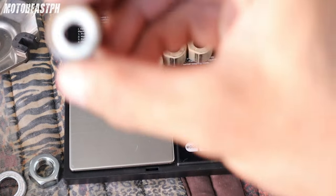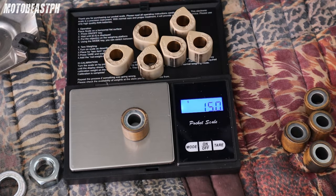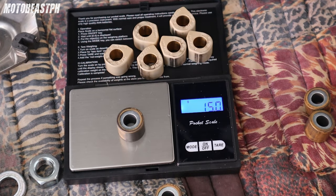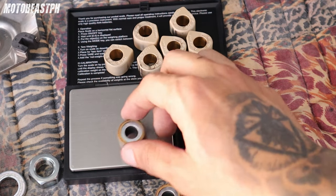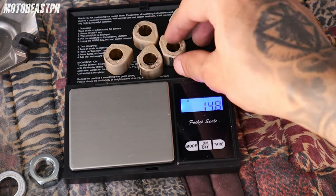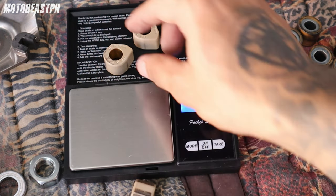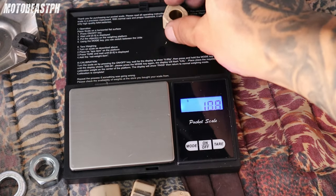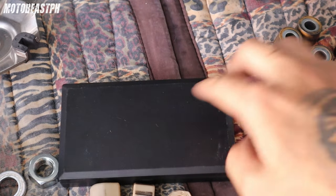Pero testing nyo rin. Ito yung gamit natin yung bola — timbangay natin. 14.9, 15 — 15 grams. Itong sliders — 14.8. Mas magaan pala ito, no? Ang konti. 14.8 across all sliders. So yung round off mo is nasa 15 grams yung timbang. Same lang ng timbang to.